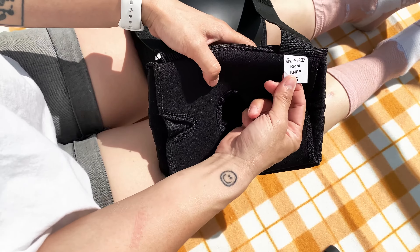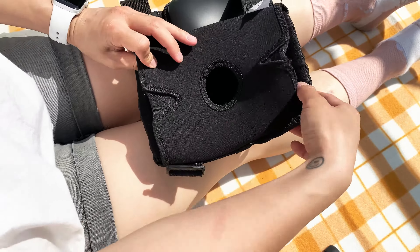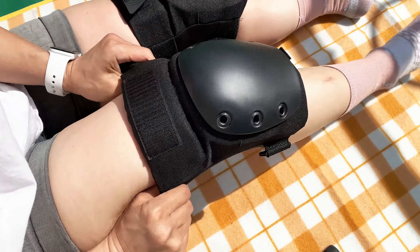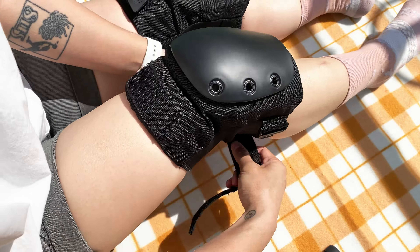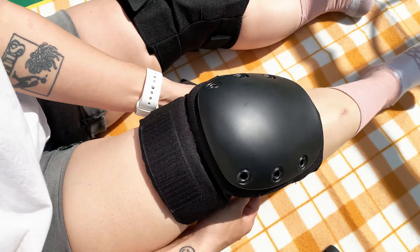How to put on your Bont Knee Pads: Check the label for the right and left side. Slide onto the leg with the tag at the top. Cradle your knee in the padding recess. Do up the bottom and top strap to keep your knee pad in place. You are ready to roll.